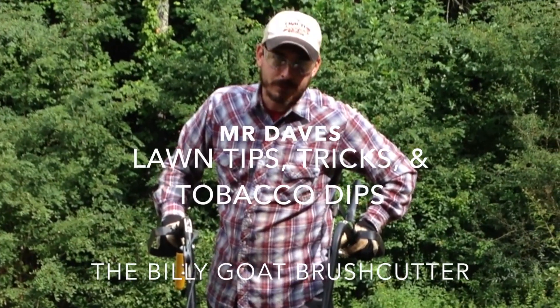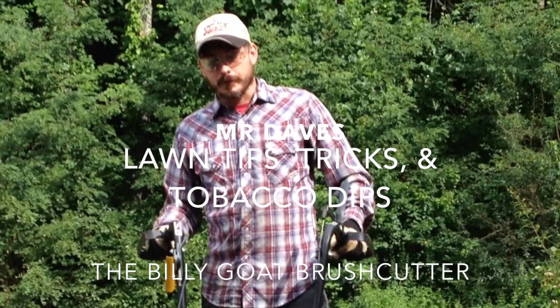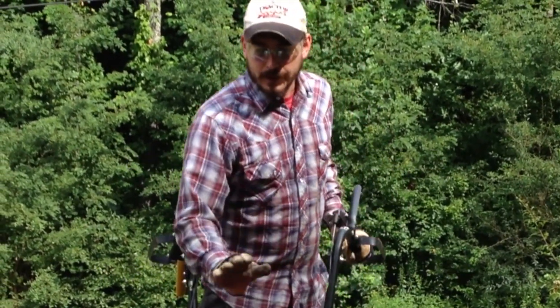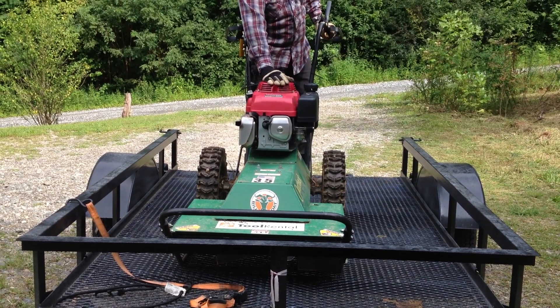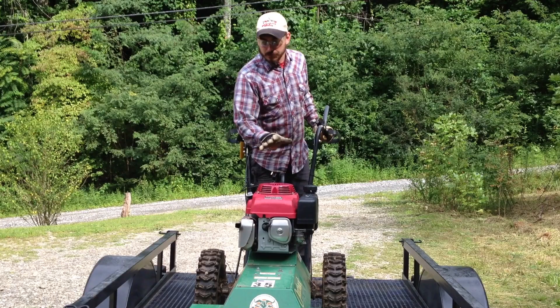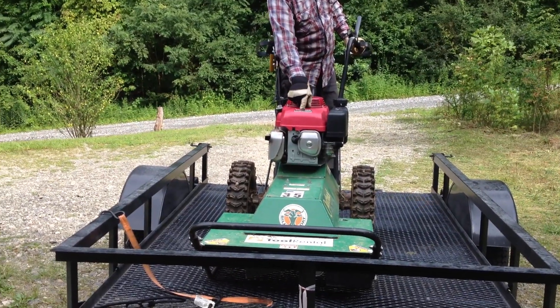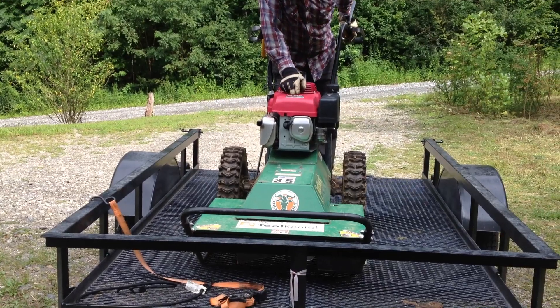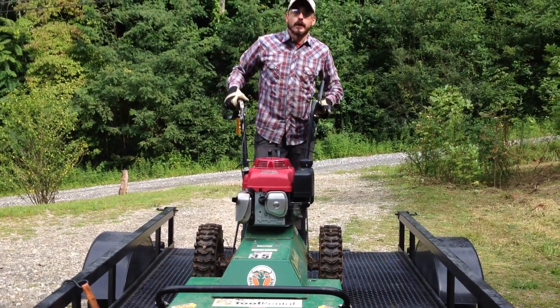Howdy. Welcome to Mr. Dave's Lawn Tips, Tricks and Tobacco Dips. On today's episode, I'm basically going to give you more of a demonstration — not a tutorial — of what this Bellygoat Outback Brush Cutter will do with a Honda GXV390 overhead valve engine.